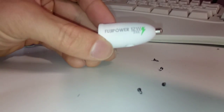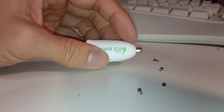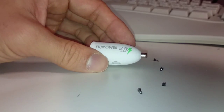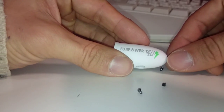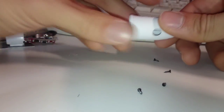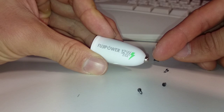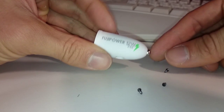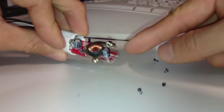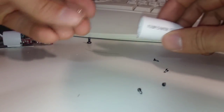I think the problem with this Fujipower adapter is its flawed design. The tip normally should protrude this much, but after several uses the tip was only protruding about halfway, so it wasn't making contact with the cigarette lighter socket in the car. No matter what I did, it wouldn't come out. The spring they used wasn't very good — it's actually broken off in half. It was just poor quality.